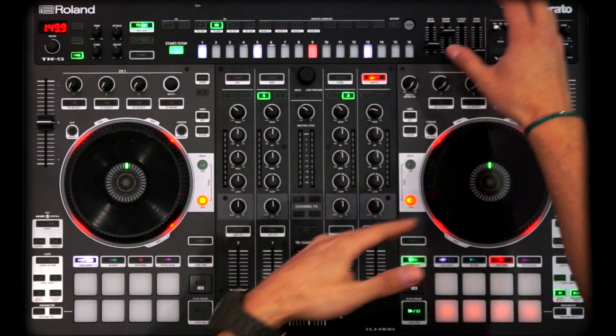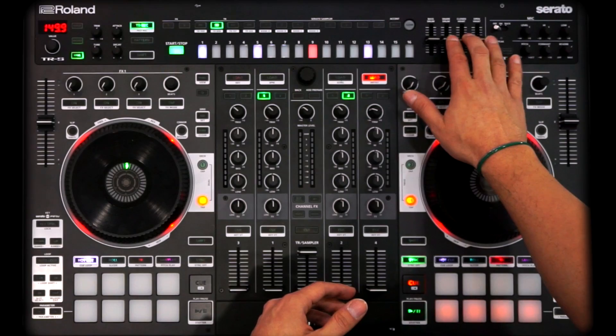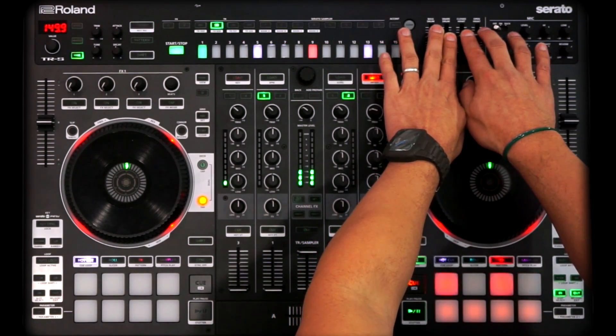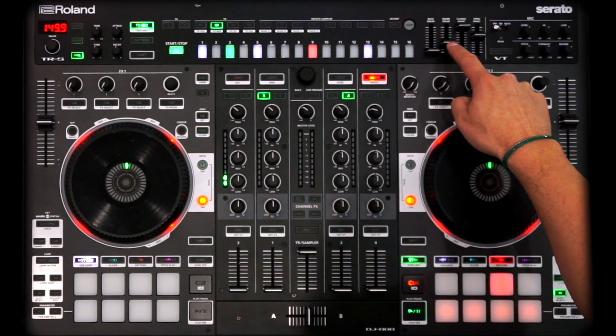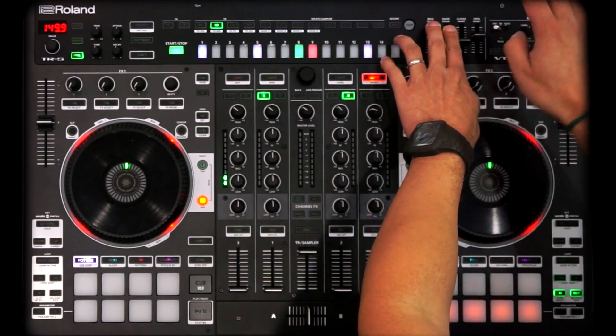Over here to the right, you have a dedicated four-channel little mixer for the TR-S. They ported that over from the full mixer on the TR-8. You have control over those four drum sounds with their own individual volume controls. So as we have these going, we can bring these levels up, kick the bass drum up a little bit more, or drop it out and make adjustments. Just some more additional features here at the top for live performance to have more control over the TR-S drum machine.